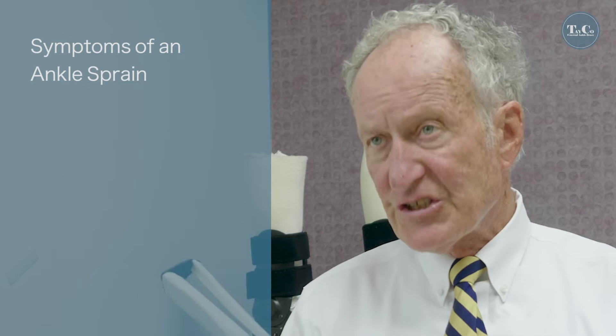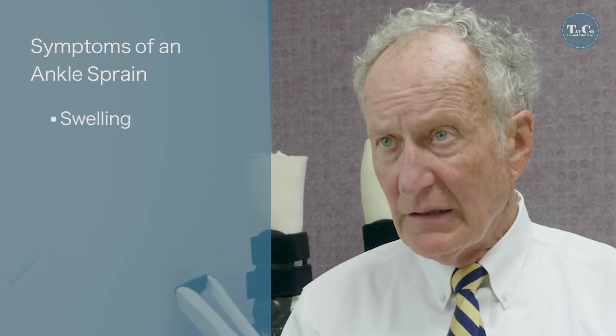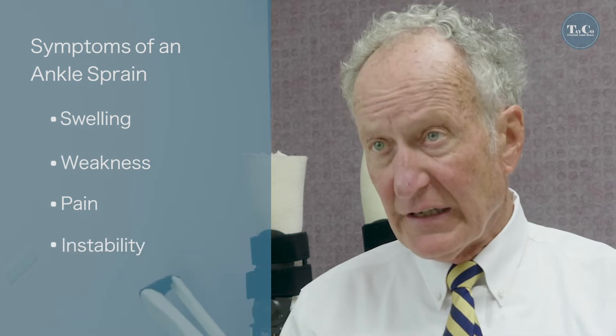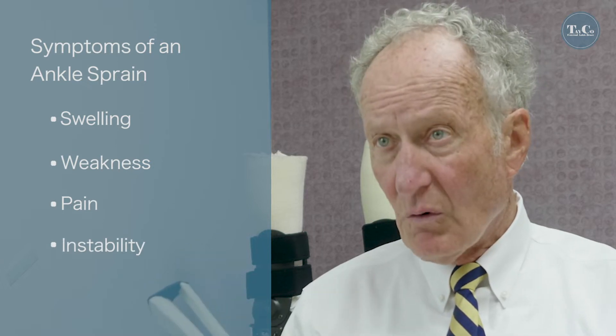An ankle sprain consists of swelling, weakness, pain, and instability where your ankle wants to roll. This creates a tremendous problem because you can't do daily functions with a moderate to severe ankle sprain.